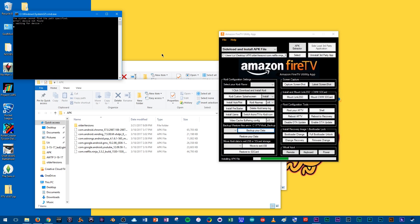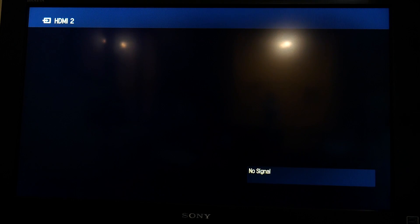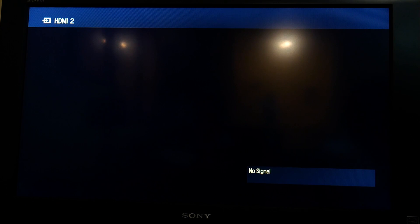I'm not going to rehash that because he does a really awesome job going through it. I just want to show you how the Android TV OS is working on the Raspberry Pi right now with this distro that's available. I'm going to power up the Raspberry Pi. Apologies that it's still just the camera recording my TV — I'm looking into getting a capture card soon.